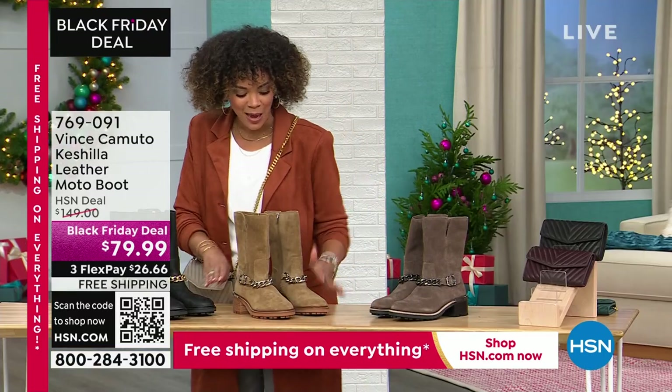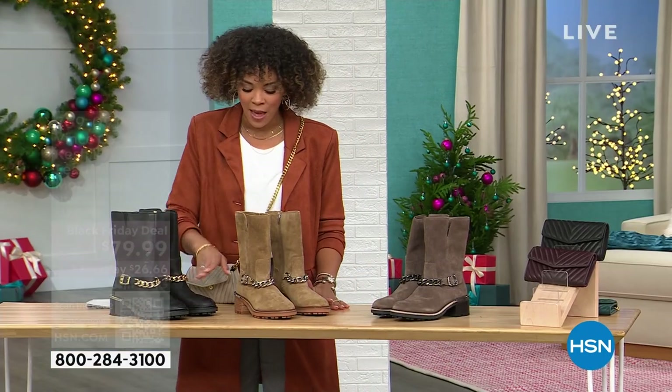Everything matches perfectly together — the gray and leather we're working with too. But I digress. Genuine suede between these two colors, leather on the black.